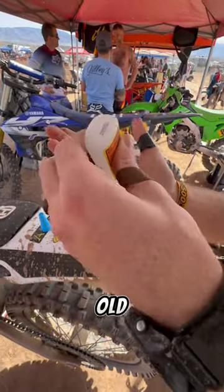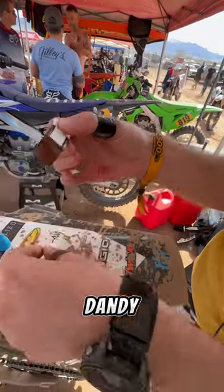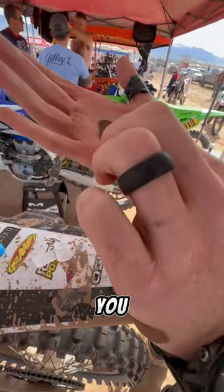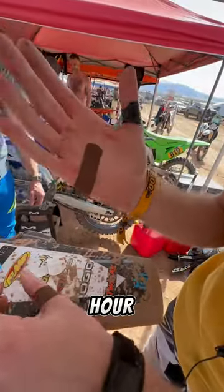You take some good old Gorilla Glue, and then you take a handy dandy band-aid, and you put that sucker on the super glue, and you're good for at least another half hour.